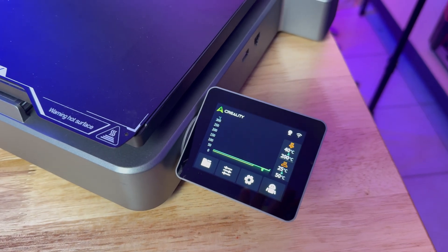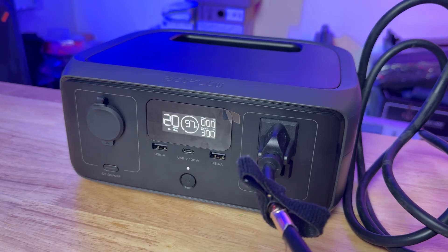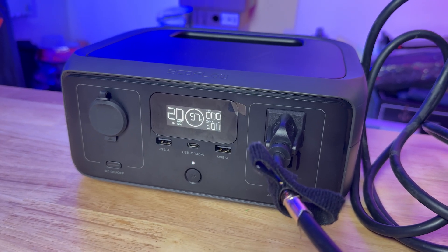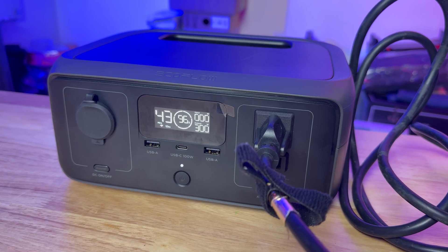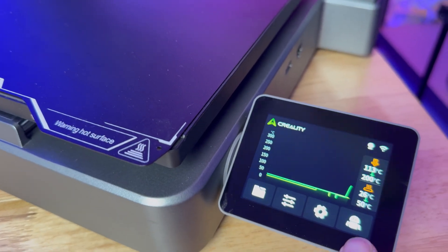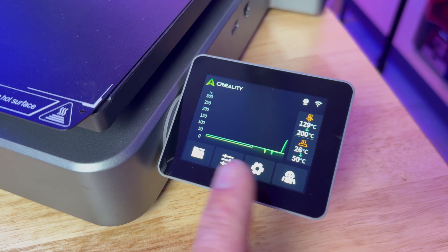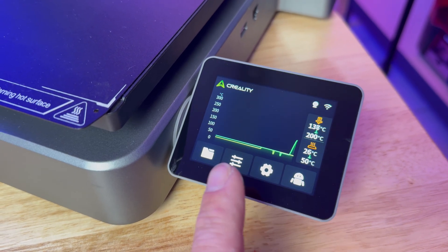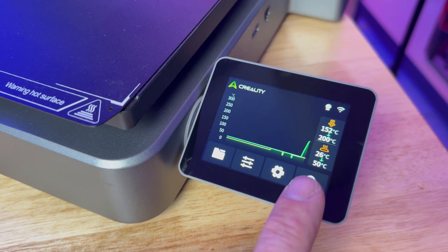Let's heat up the bed and the nozzle at the same time and see what happens. As you can see, the output goes to 300 watts — that's going to be at the very top of its capabilities. Honestly, I'm willing to bet the bed is going to heat up a lot slower than it would plugged into the wall. The nozzle will probably go as normal, but the bed is probably going to go slow.